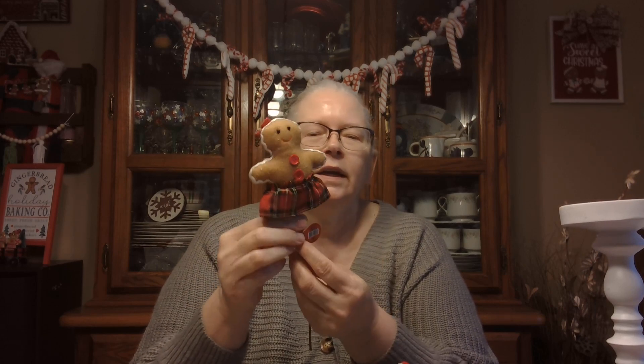I took everything out of the bag so we didn't have to listen to the bags rustling, but I'll start out with the smaller items. I did get a little gingerbread girl, and everything was 75% off at Hobby Lobby. I went there last night — my son took me out for dinner as an early birthday gift and the restaurant was right next to Hobby Lobby, so I went early and ran in.